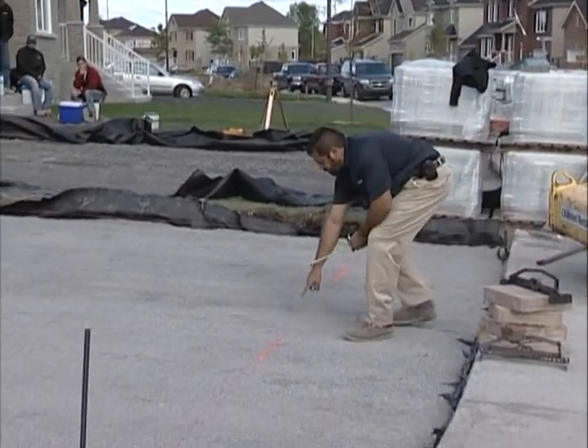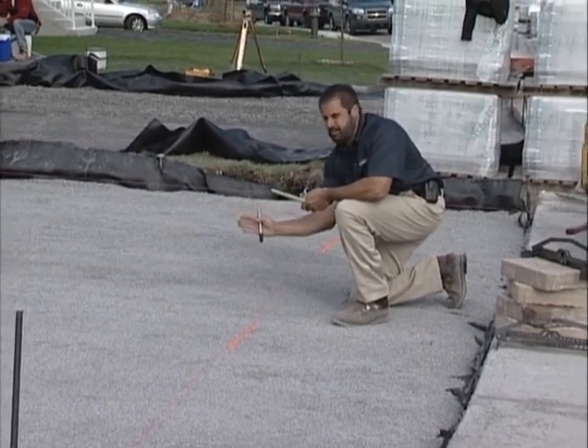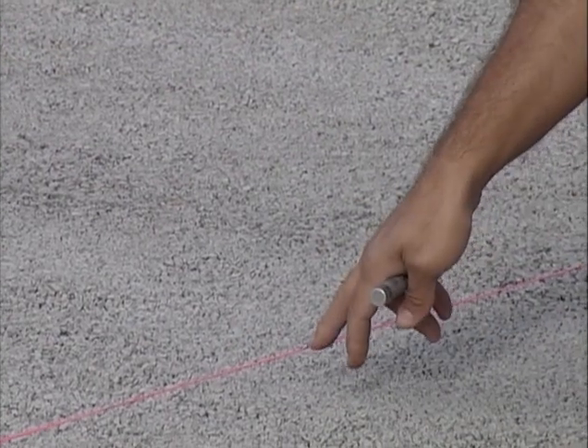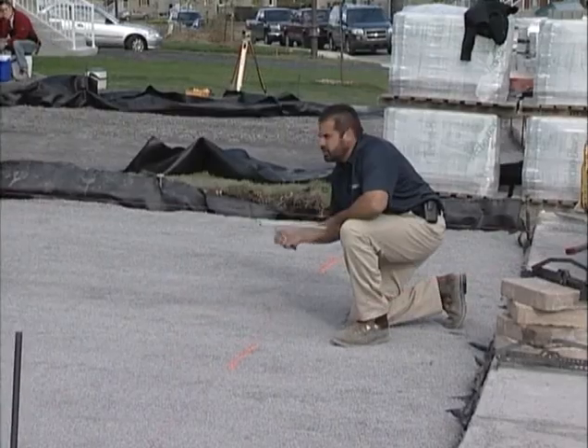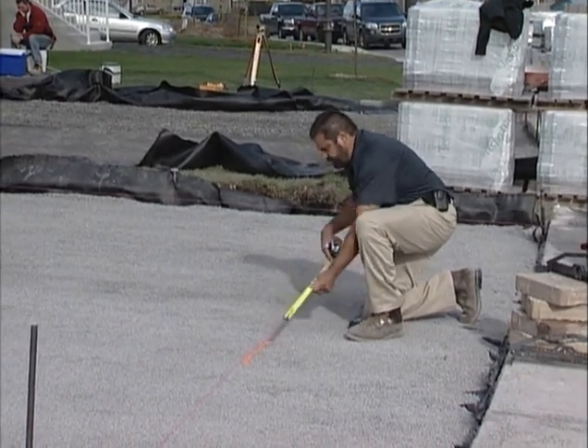I've got a mark here representing the center of the body of my pavement — not necessarily the center of the pavement, but the center of the meat of the area. That's about 12 feet. From here, to get square with that house, I can use the 3-4-5 method.